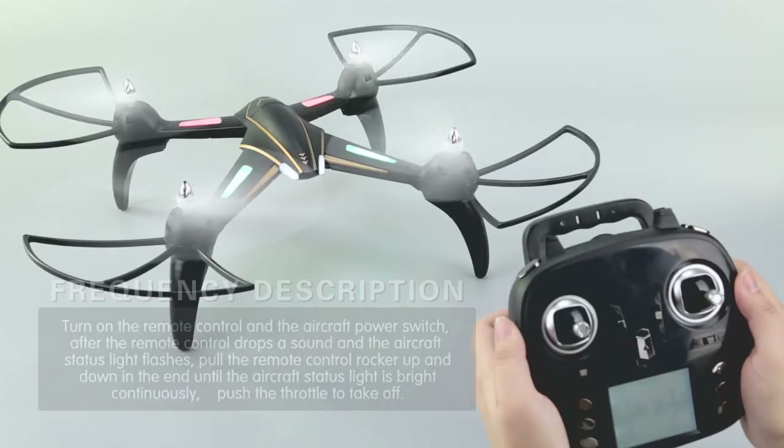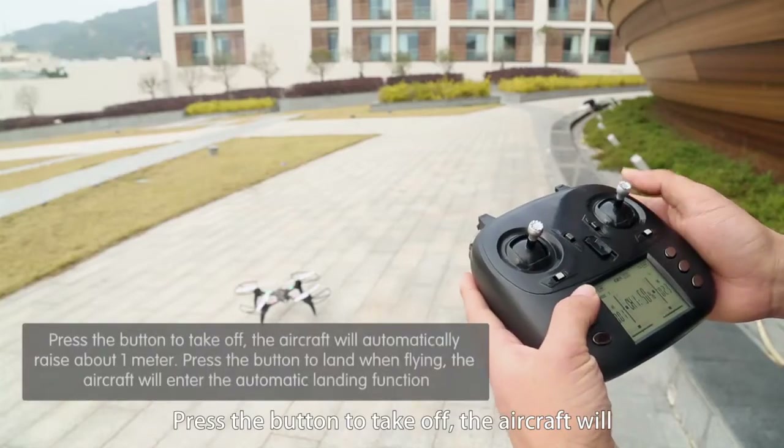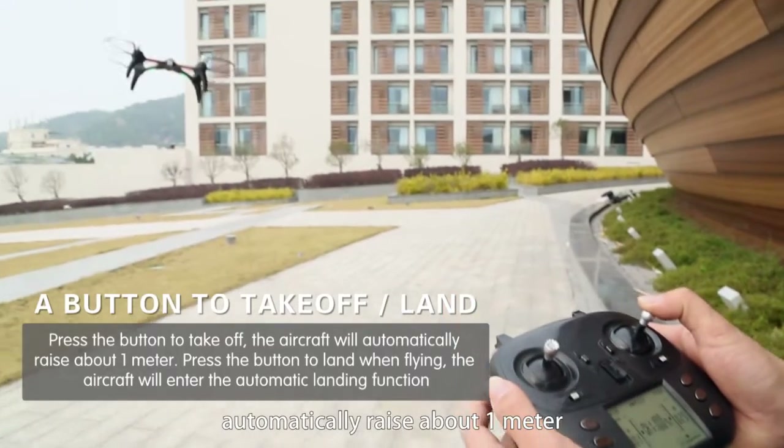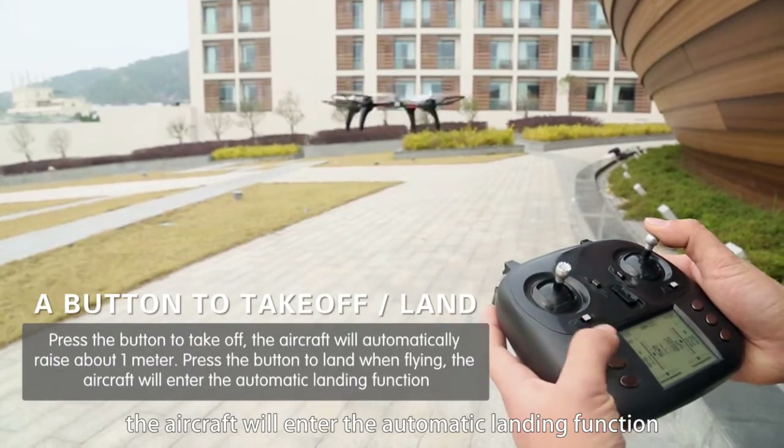Push the throttle to take off. Press the button to take off and land — the aircraft will automatically rise to about one meter. Press the button to land while flying and the aircraft will enter the automatic landing function.